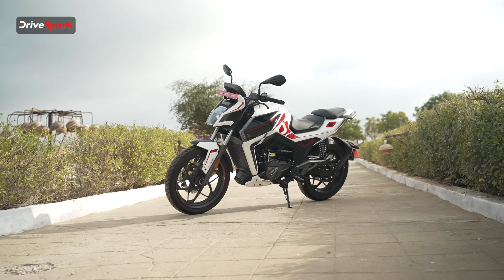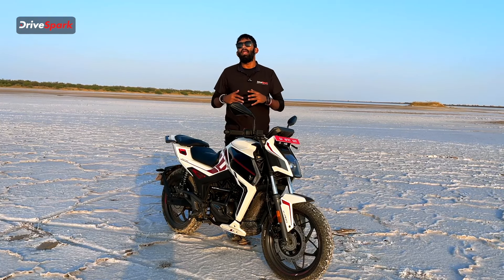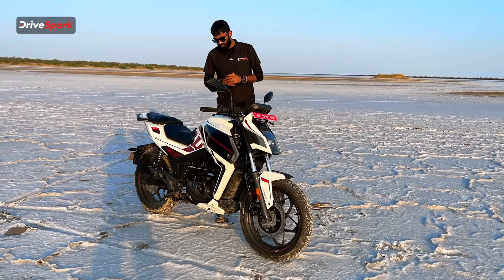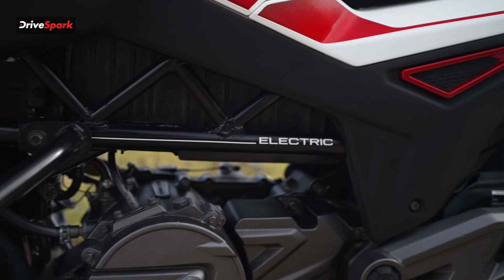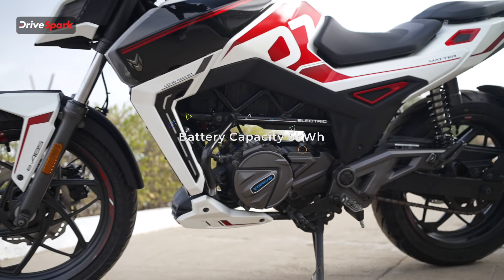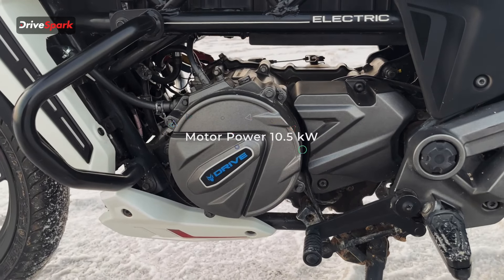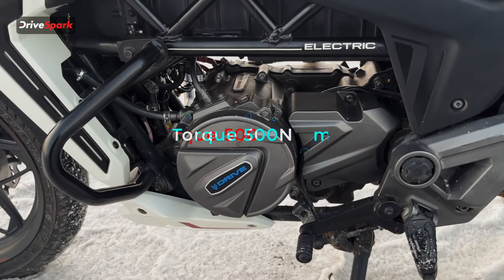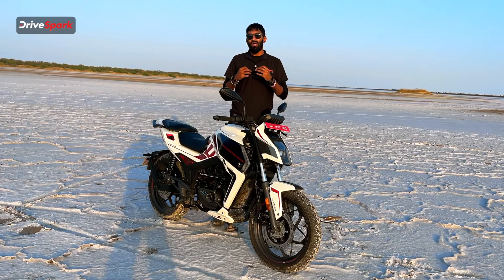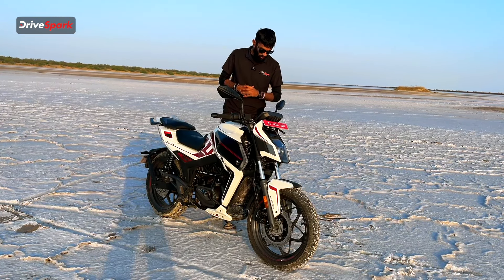Looking at the handlebar, it comes with a clutch and a gearbox — something we have not seen in any electric motorcycle in India or around the world. Coming to the performance: the Matter AERA 5000 is powered by a 5 kilowatt-hour battery that puts out 10.5 kilowatts of power, or 14 bhp, and around 500 newton metres of torque straight to the rear wheel. You can really feel the power being put down when you're in sports mode.